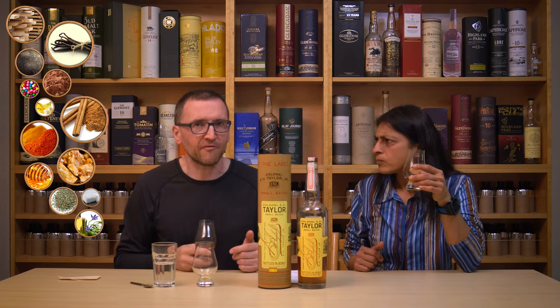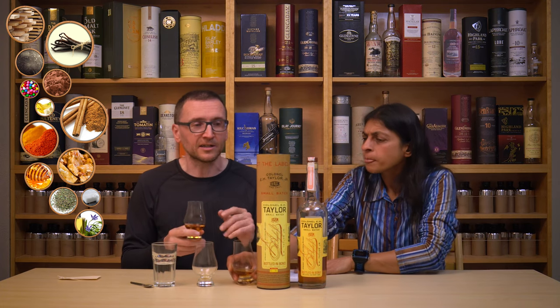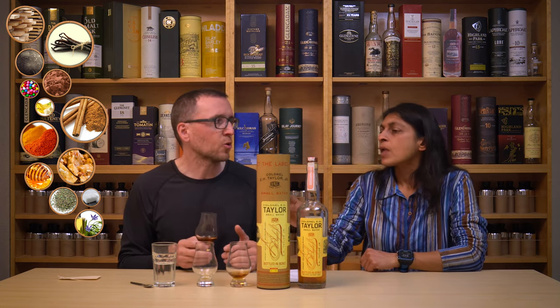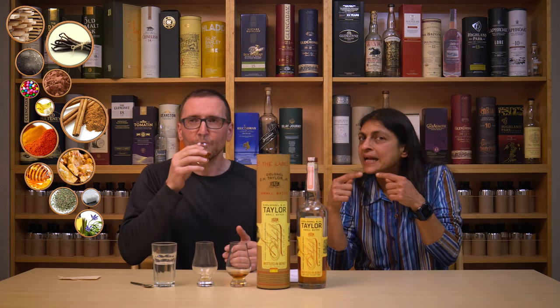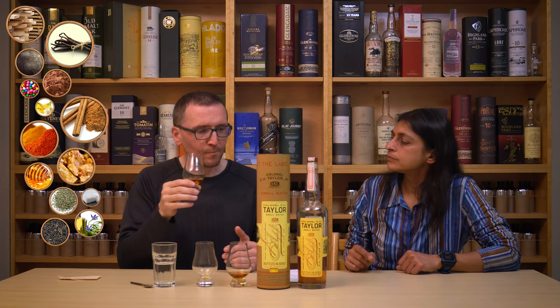I thought it was lighter ABV as well — at 50%, that is slightly lighter. But at 50% it's also pretty smooth. And at the bottom I'm getting a panicea tea note. That is pretty good though.